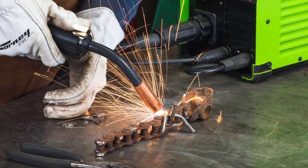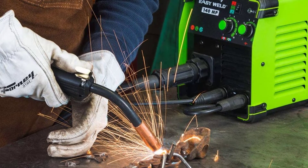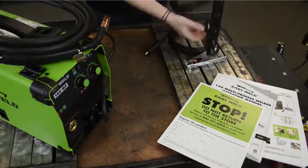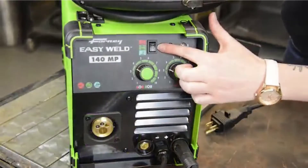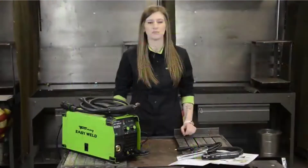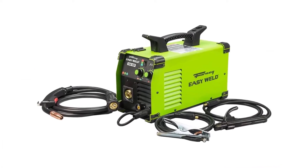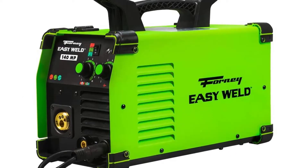The Forney EasyWeld 271 has been designed primarily as a MIG machine and unfortunately doesn't include a TIG torch. But it fits standard TIG torch connectors, and it doesn't cost much to buy a decent torch to go with it. You will want to weld plates up to 1/4-inch thick and no more unless you're welding multiple passes. Unlike many other welding machines, regardless of your welding ability, this machine caters to the masses. It's easy for beginners to learn on and has one of the best instruction manuals on the market.